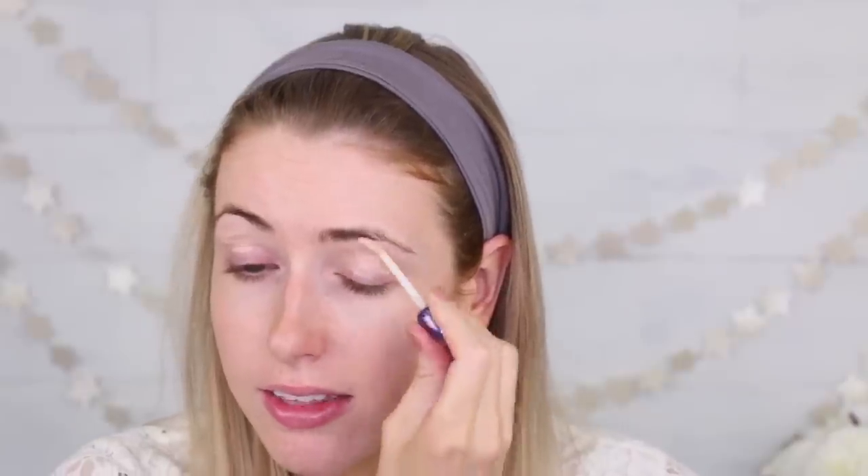Now that we are zoomed in, we are gonna start with the eyes today and I am going to go in first by priming them. I'm just using the classic Urban Decay Primer Potion, but I also really like one by Essence — the I Love Color Intensifying Base. This is also a good one, but it was buried, so UD Primer Potion it is!